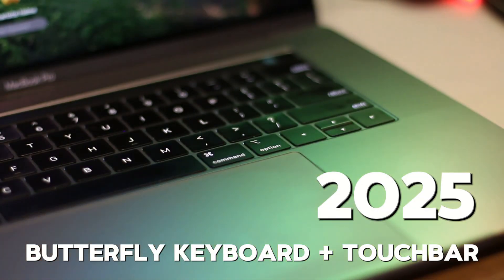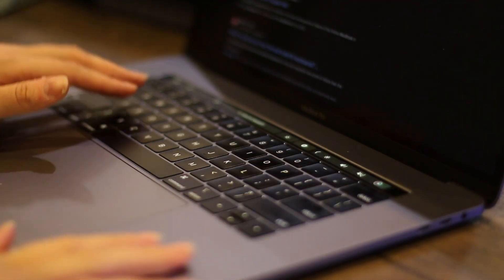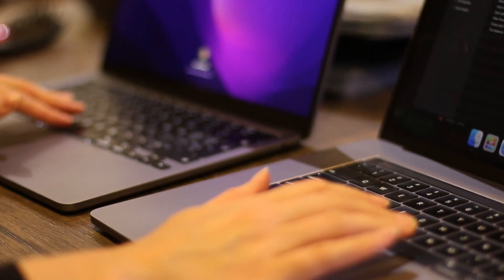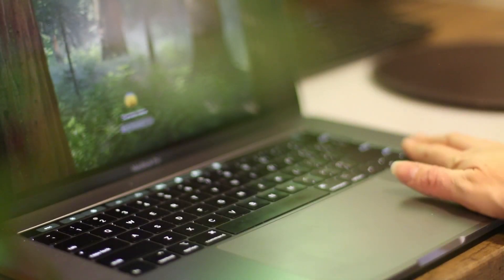Apple's butterfly keyboard and touch bar — two bold ideas that were supposed to redefine the MacBook. One promised a thinner, more stable keyboard; the other replaced physical keys with a futuristic touch screen strip. But instead of being revolutionary, they became some of Apple's most controversial features. So the real question is: were these features really that bad, or has their reputation overshadowed reality?